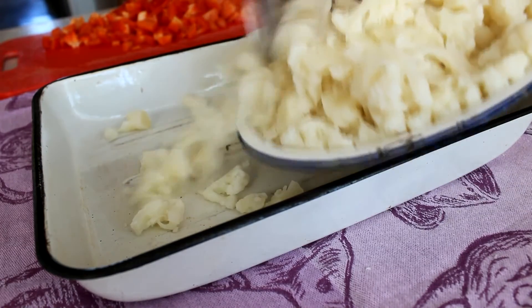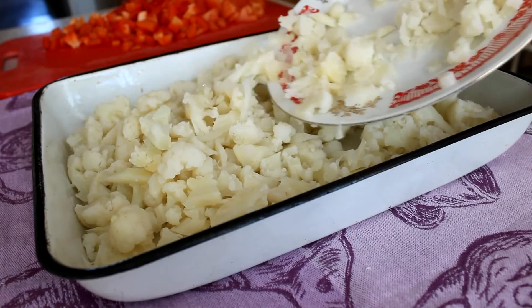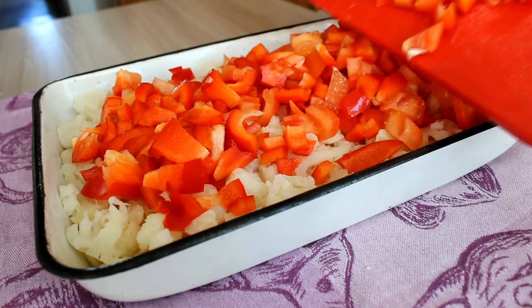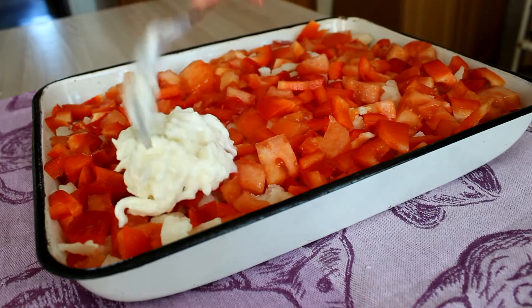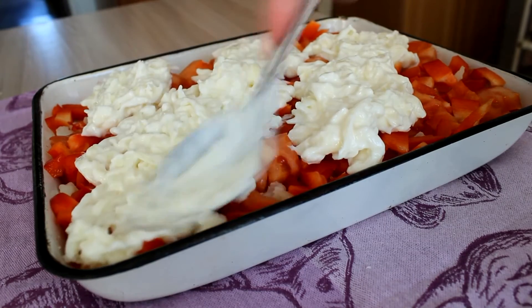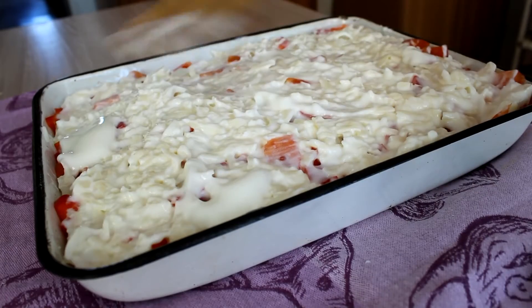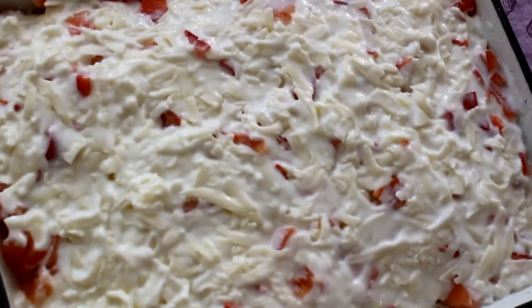Now let's put the layer of cauliflower, and then the layer of tomatoes and bell pepper. The third layer is our cheese and yogurt mixture. Mix it well together.